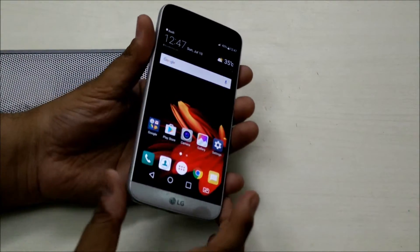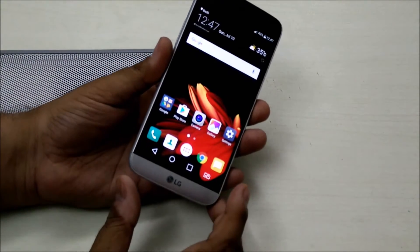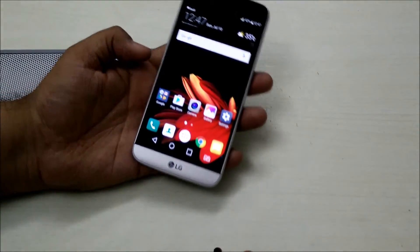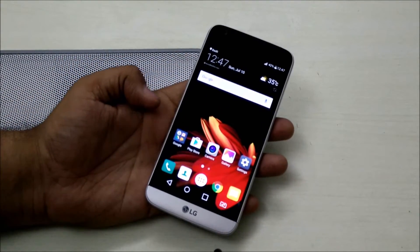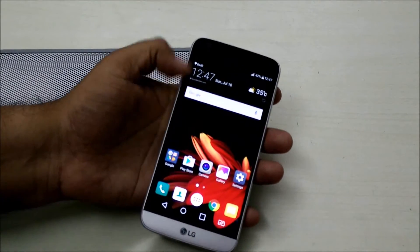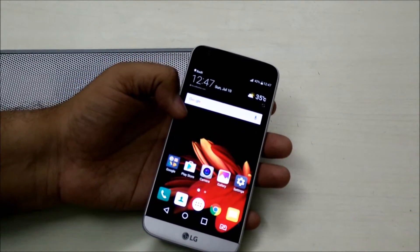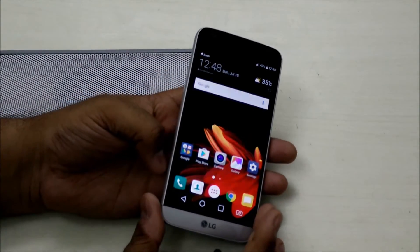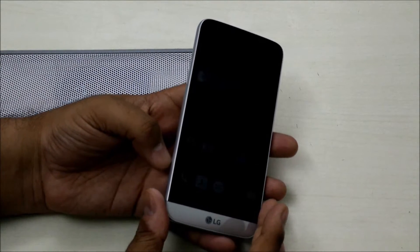What LG has incorporated into this flagship device is the touch assistant. The screen of the phone is 5.3 inches, which is smaller than the 5.5 standard size, but still it's sometimes very difficult to use the screen with a single hand. So what LG has done is incorporated this smart feature called touch assistant.